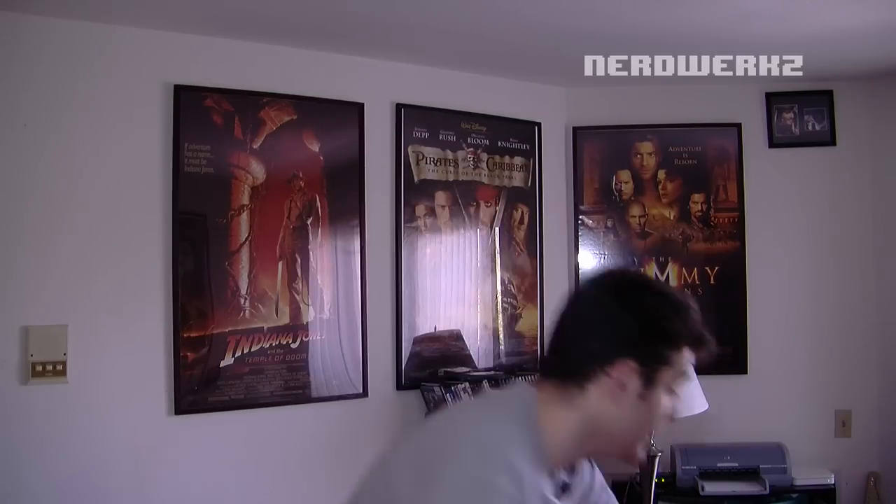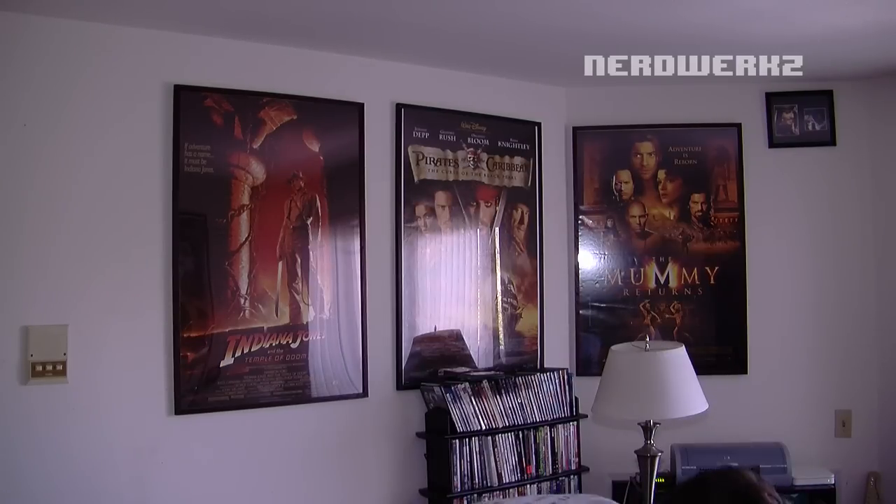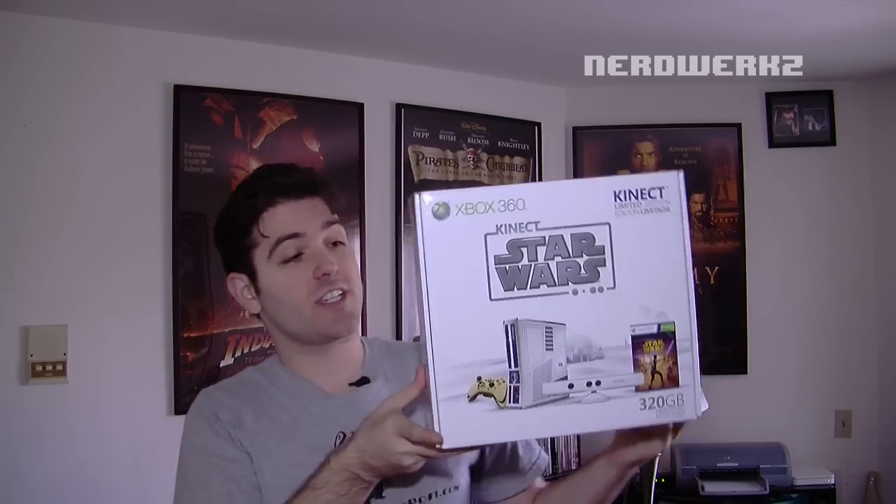Hi guys, Greg from Nerdworks here, super excited to show you guys this. Just got this in today — it's the Star Wars 360 console.